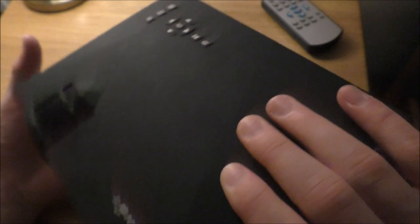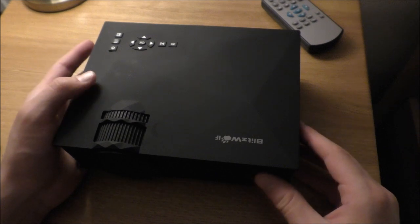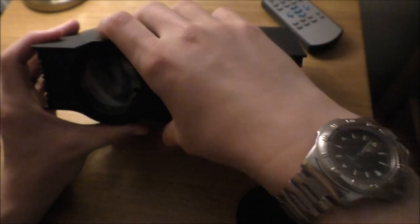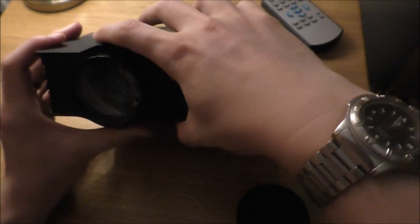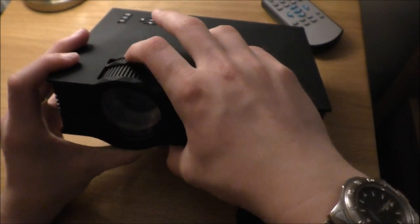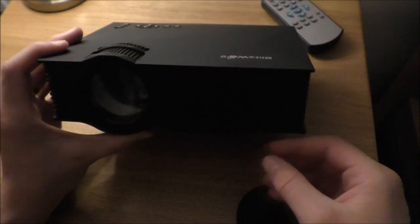It does actually have a speaker, and the quality is actually really good. It has a little rubber lens cap, and you can zoom in and out with this cog. With the one behind it, it's the sort of tilt of the lens — because if you're putting it on a flat surface, depending on the angle the projector is at, you need it different. But it's very easy to sort out.